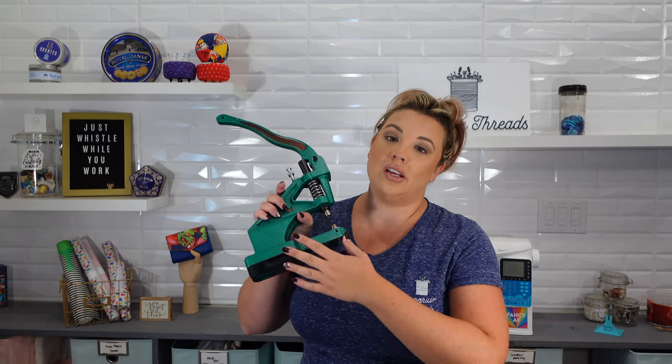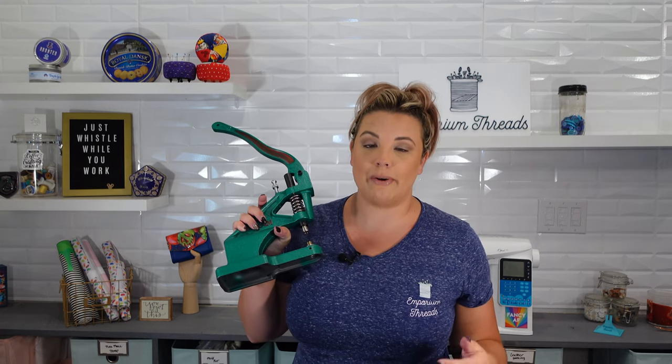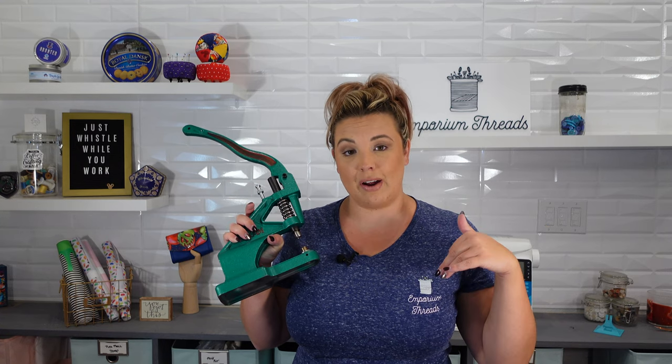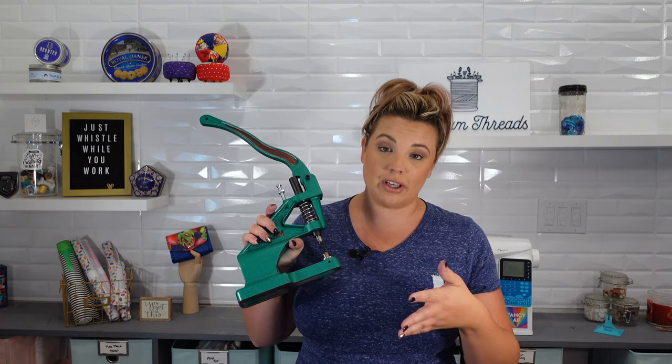If you have never heard of a cam press before, this is a multi-function tool that punches holes and sets all kinds of different hardware such as rivets, grommets, and can poke holes through our materials. We use these all the time if we are installing any kind of hardware that has to be set. I absolutely love mine and highly recommend it. camsnaps.com is where I purchased mine and I will be linking that in the description below so that you can get your own press.